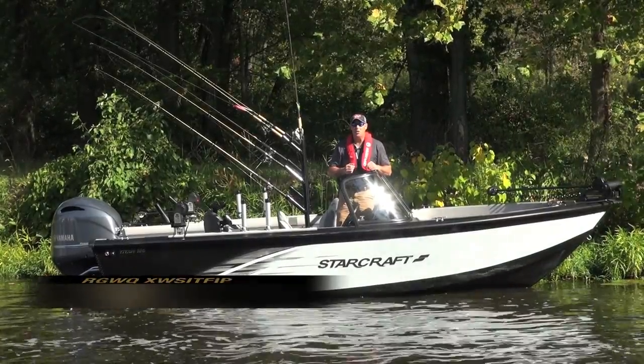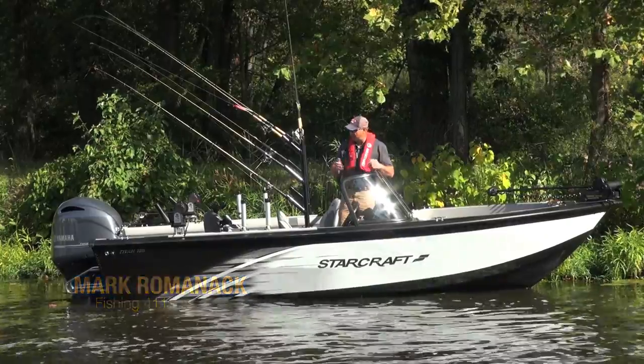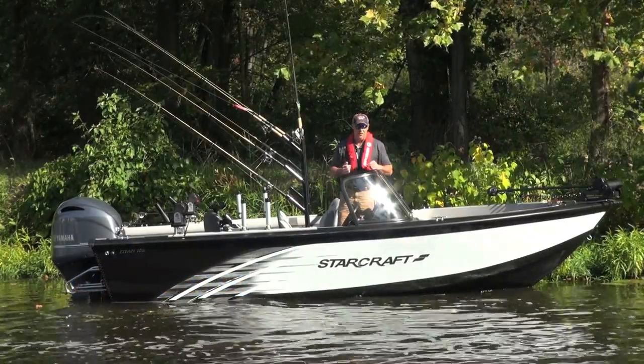Hey, I'm Mark Romanek. Stick around because we're going to do a test ride video on a brand new boat from StarCraft. It's called the Titan 186, and as you can see, this thing's rigged for serious fishing.